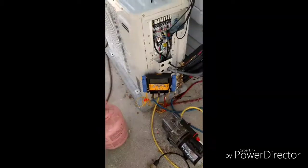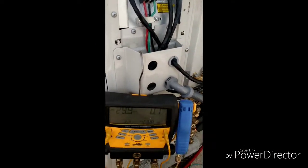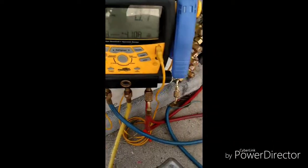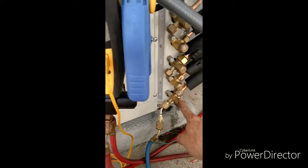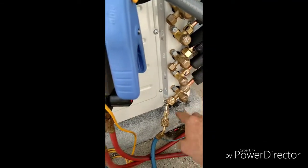We're finishing up the install of the mini split system, got them all wired corresponding to the air handlers. This is a three-unit Blue Ridge system. Right now I'm working on this bottom one here — this is going to be your low pressure side and high pressure side.